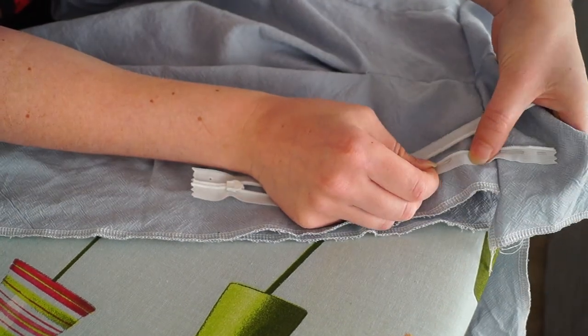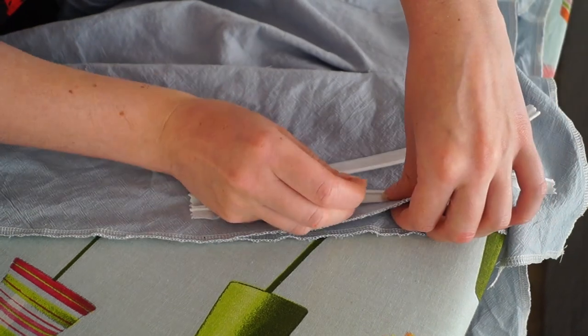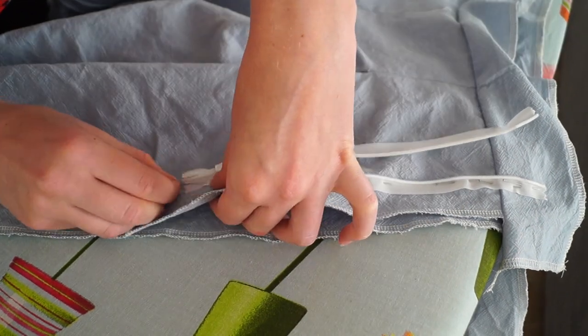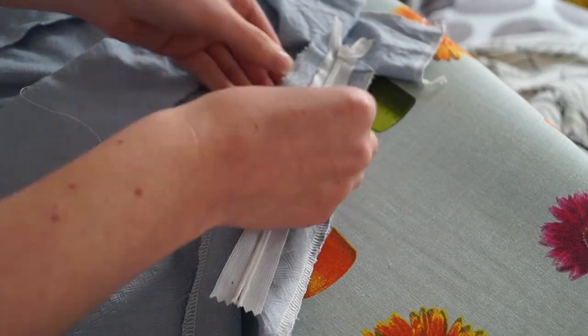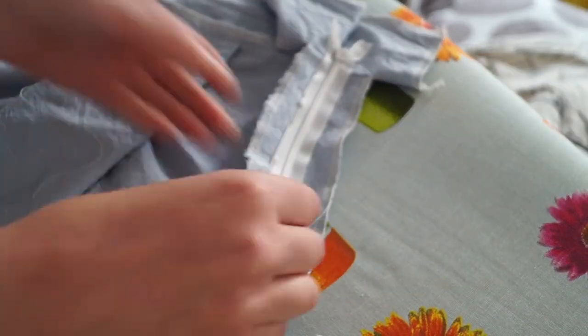I sewed the waistband to the shorts, then placed in a zipper — I used a blind zipper of 22 centimeters long, the same length as the zipper in the other shorts. I sewed it on with my blind zipper foot, and did the same for the other side of the zipper, which closes up the shorts.